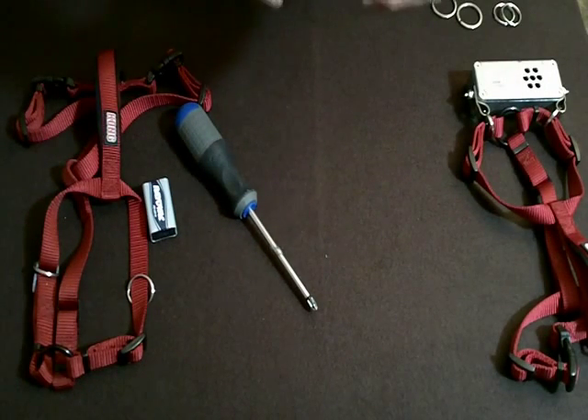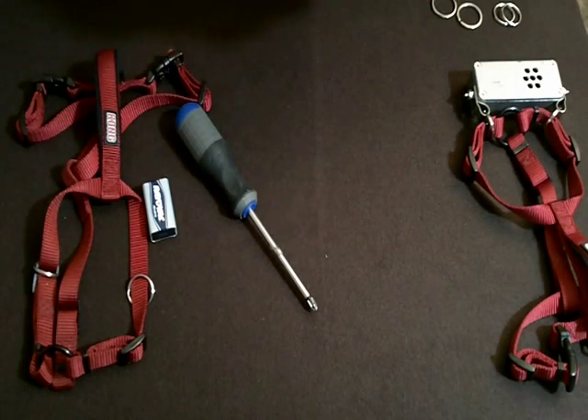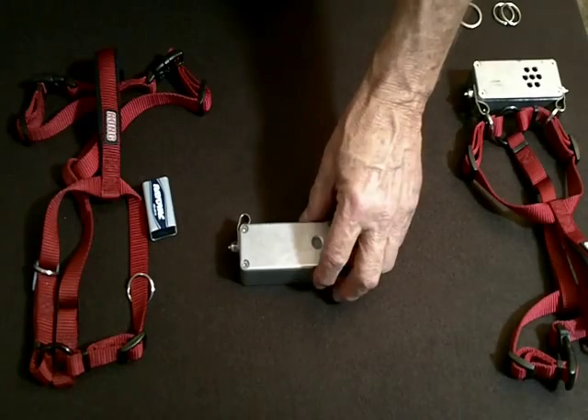That doesn't mean we can't salvage it. You send it to us, we will pry it open and put all the electronics in another case. But again, you'll have a fee and that's a bit of a problem — it's certainly nothing we're going to cover in warranty.